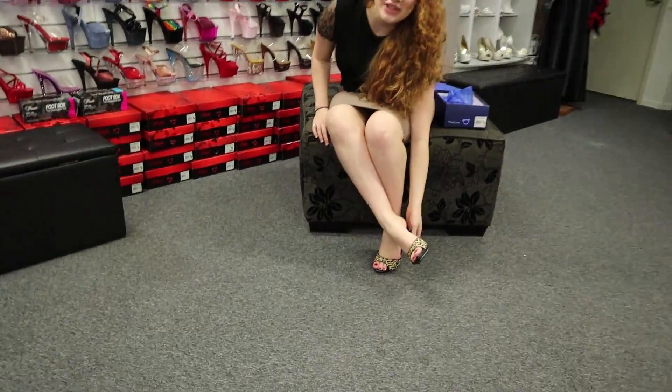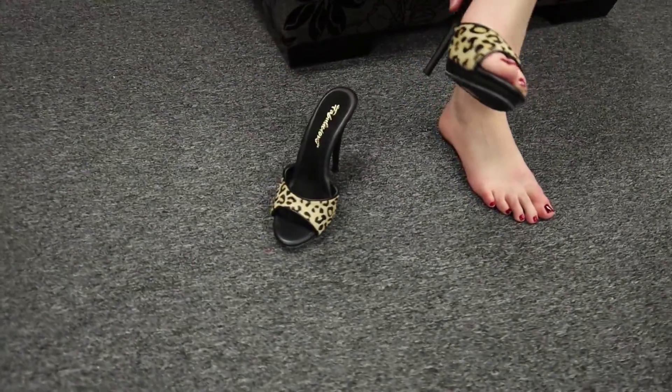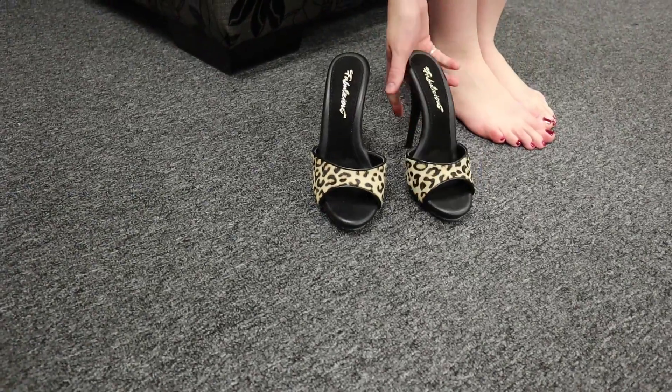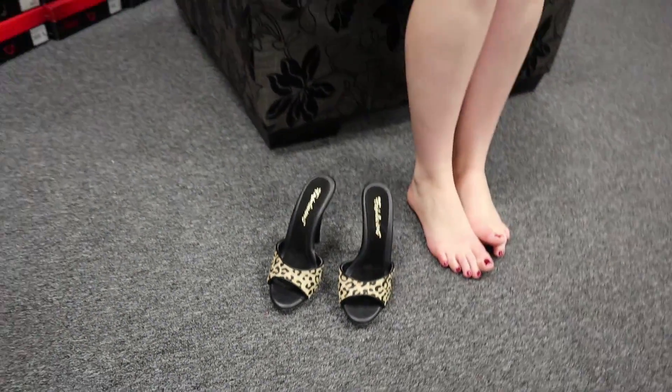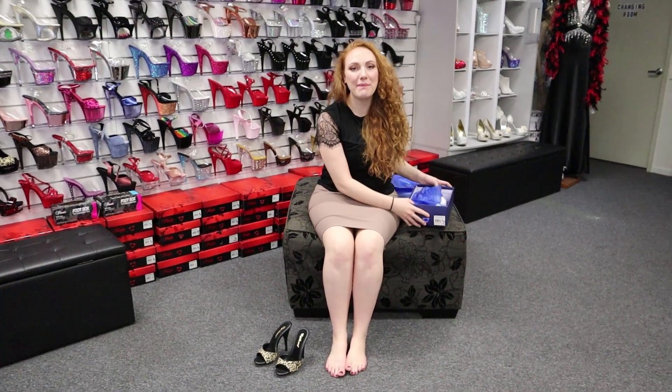I hope you like this review and I also hope you find it helpful if you're looking to buy them. These are once again a Fabulicious Poise 501 leopard print and black — very, very fun little shoes. Once again, please hit subscribe, like this video, and we'll see you on our next review.